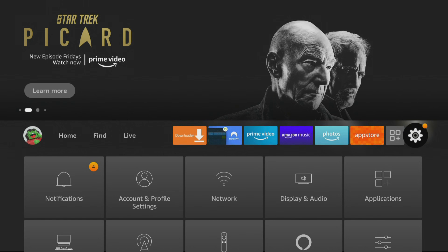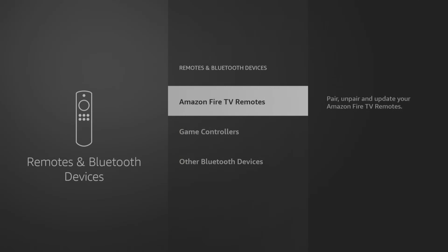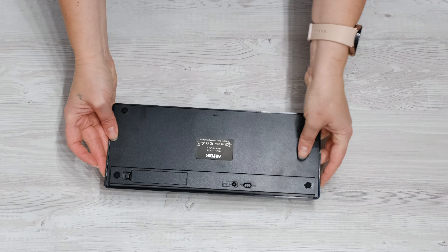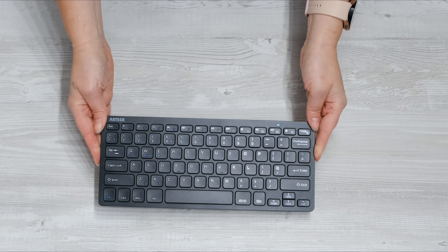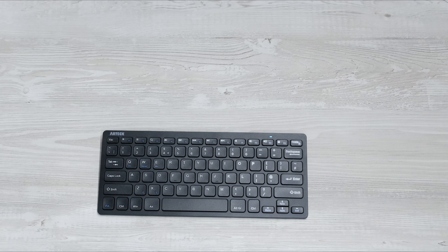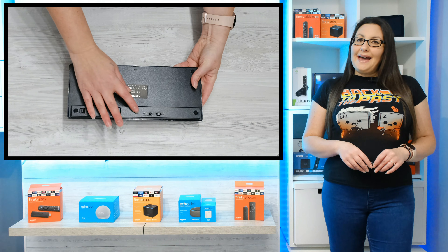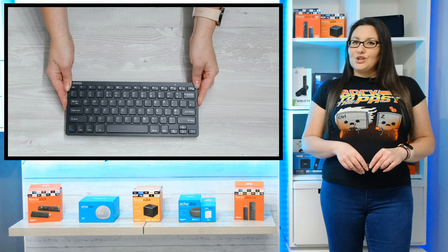All Fire Sticks and Fire TV devices come with Bluetooth built in, so nearly any device you have that is Bluetooth enabled can be paired, and this includes Bluetooth keyboards. Your Bluetooth keyboard needs to be discoverable, so turn it on and make sure that pairing mode is activated. This can usually be done by pressing a button on your device to turn it on, but not all Bluetooth devices have an on button or a pairing button, so make sure you refer to the manufacturer's instructions for your device.